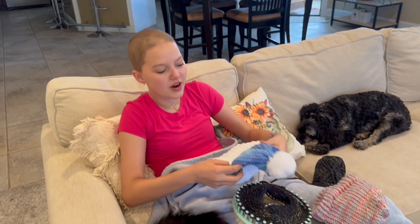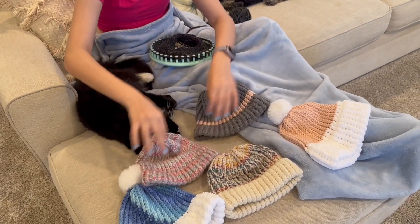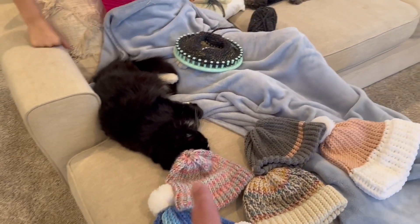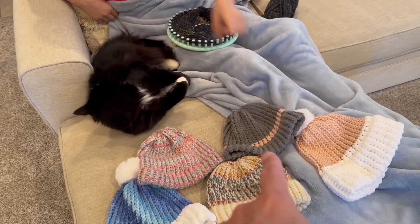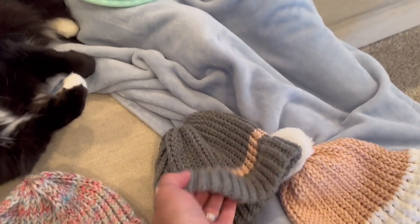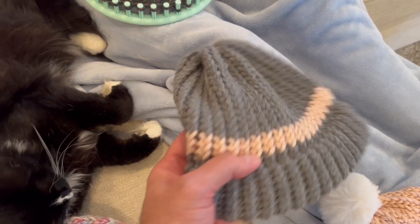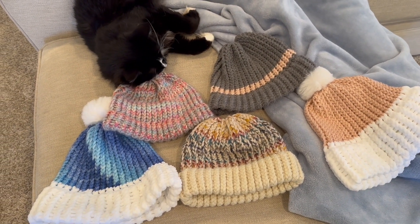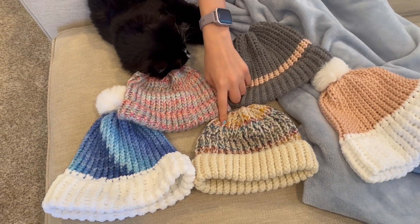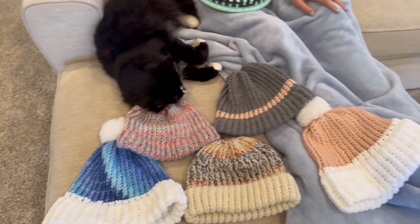Around your ears and everything? Yeah, especially if you were out in the cold. So this was your first one? This is my first one, and that's my second one. You ended up changing colors in the middle and then going to the top. This color is the same color as this one. Which one was your third one? This one. And then I learned how to put the pom-poms on — I can put the pom-poms on any of them.